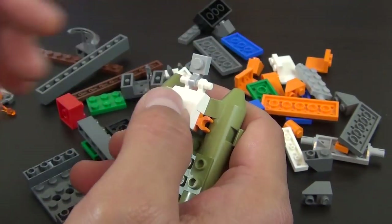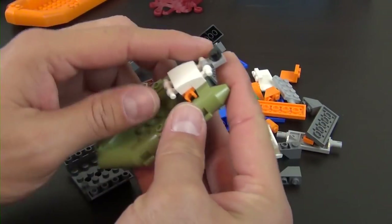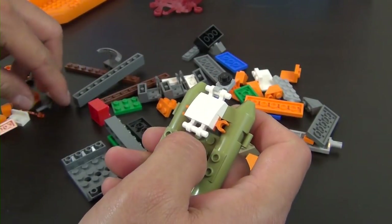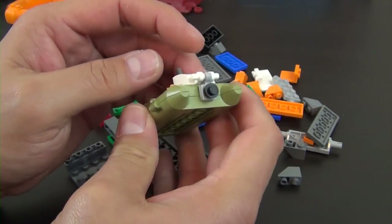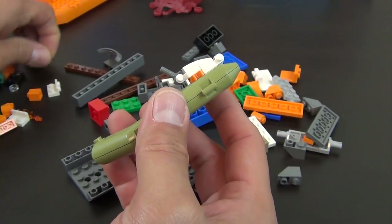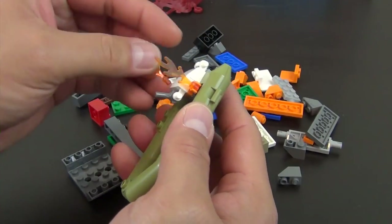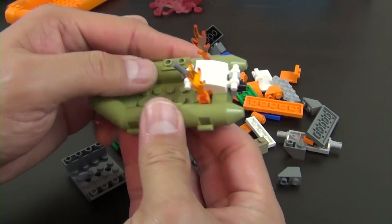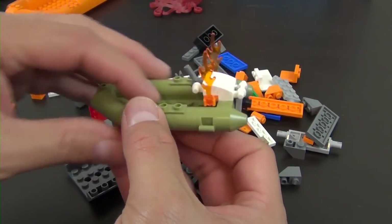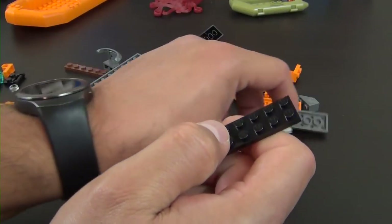We've built a little brick-built engine piece on the back of the small raft. There's a handle on there, and those orange clips are to attach flames, because this engine has caught on fire. That's it for that little build.